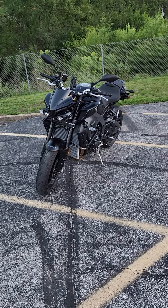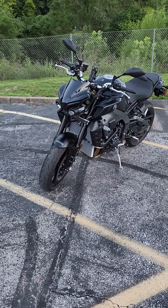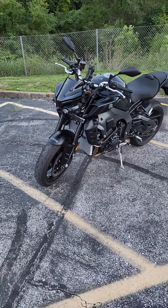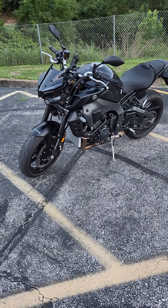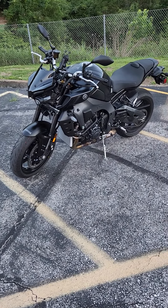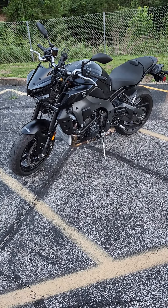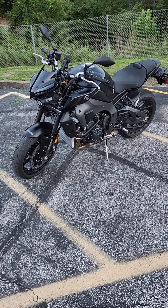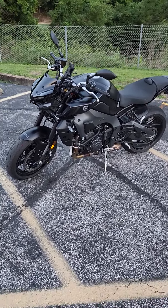All right, there it is — the 2022 MT-10. If you watch my other video, I just traveled up to Chicago and rode it back to St. Louis. I know the video was pretty long, but I've been meaning to get some good pictures and videos of it, and here it is. It's a matte Raven Black, and this bike is awesome.